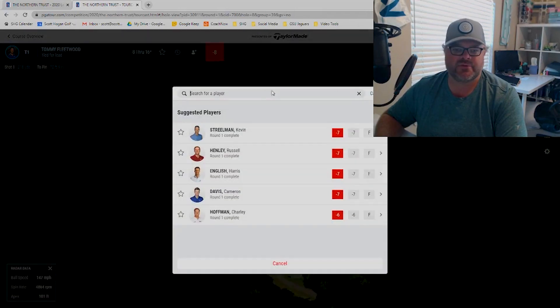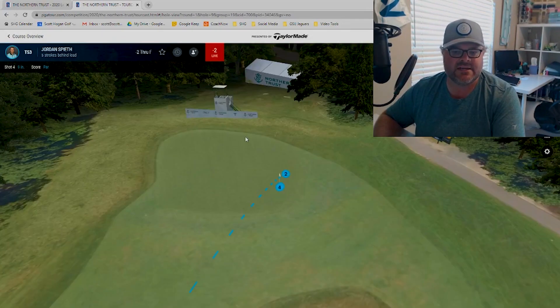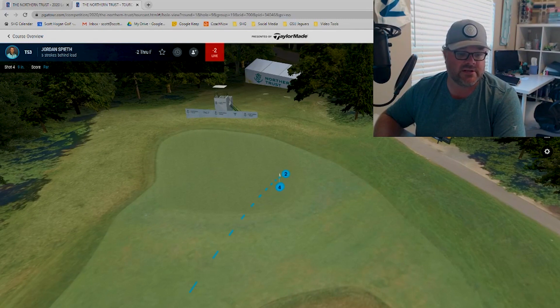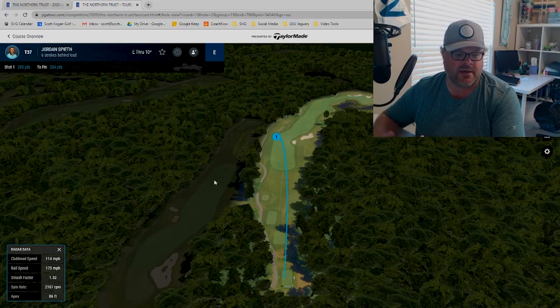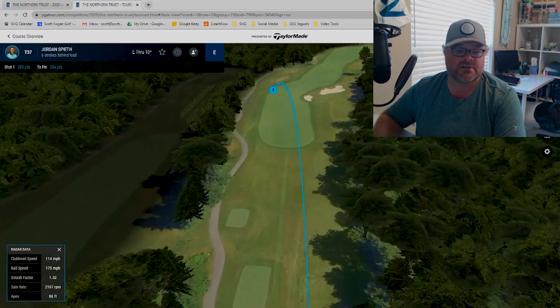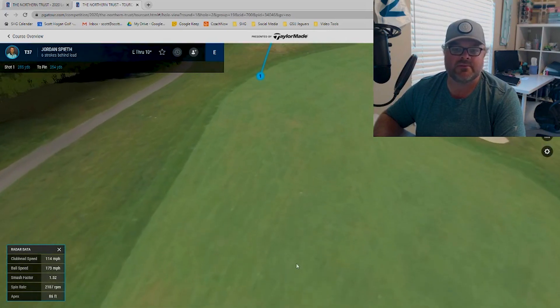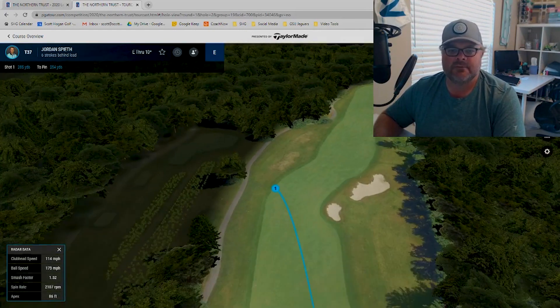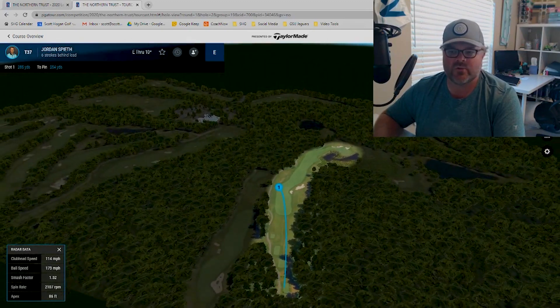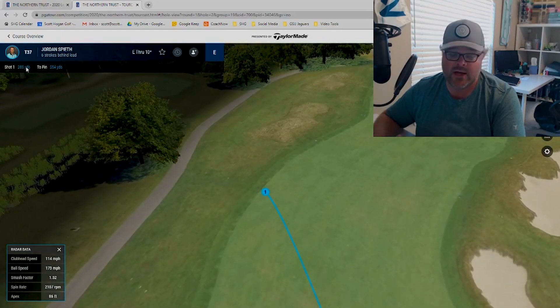What you can also do is actually search for another player. I'm going to search for Spieth because I did see him hit a drive that I think we could use as a great example. We want to go to the second hole for Spieth — this was today. Jordan Spieth is sneaky long; he's not the longest player but he doesn't get a lot of credit for how long he is. This hole was playing a little bit into the wind and slightly uphill, so these guys were only hitting it about 285 yards. Tiger hit it on this hole with 117 miles per hour club speed and also hit it 285 yards, even though his was a little offline.